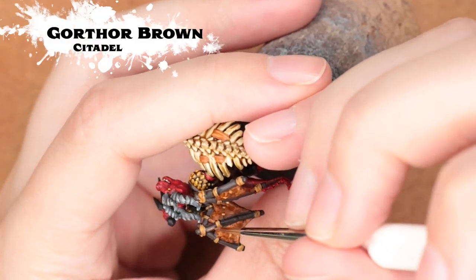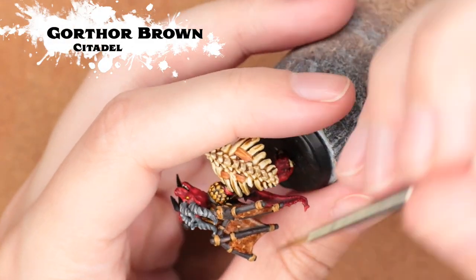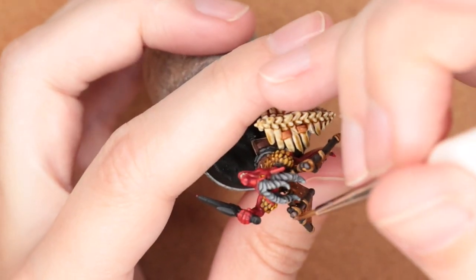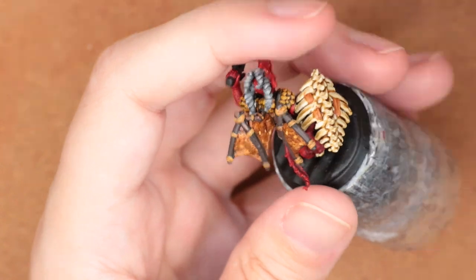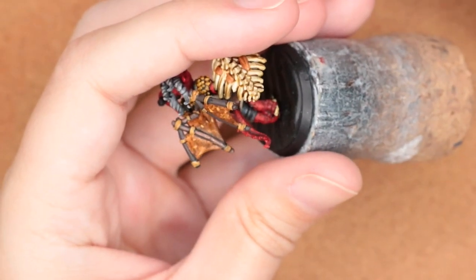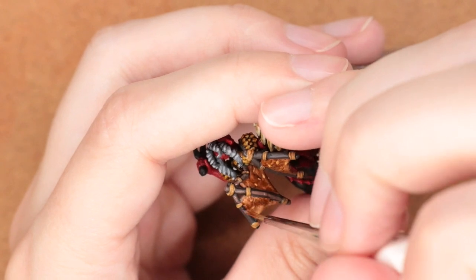I realized I wanted to add a highlight to the wood supports, so I'm coming in with Gorthor Brown, paying attention to where the light is going to hit and doing a very quick highlight along these supports.